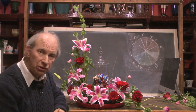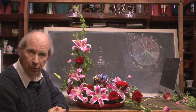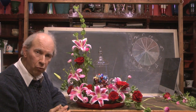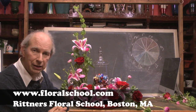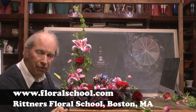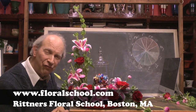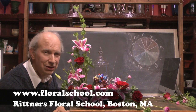I hope you've enjoyed this brief demonstration. Please come and watch more of our videos — we're constantly putting them up. If you need to contact us, our website is www.floralschool.com. On behalf of all of us here at Rittner's Floral School, I'm Dr. Steve Rittner. We thank you for coming in and visiting with us today.